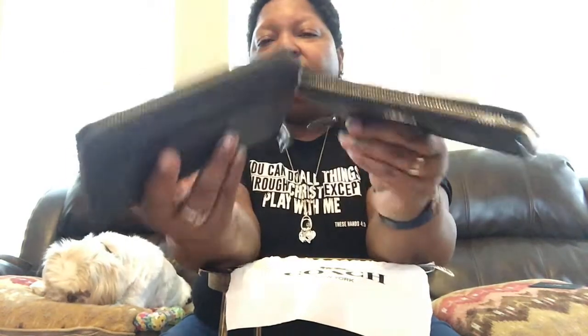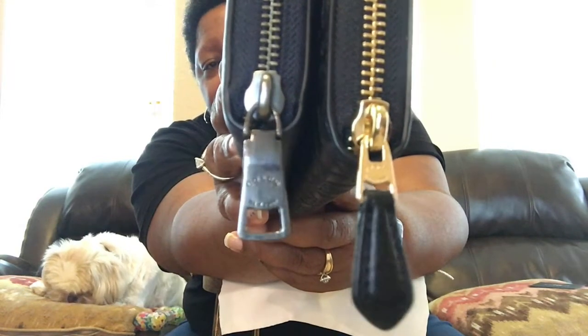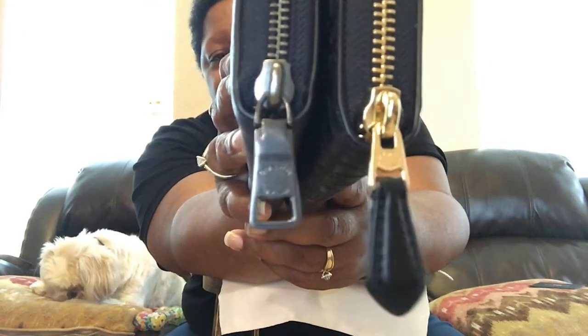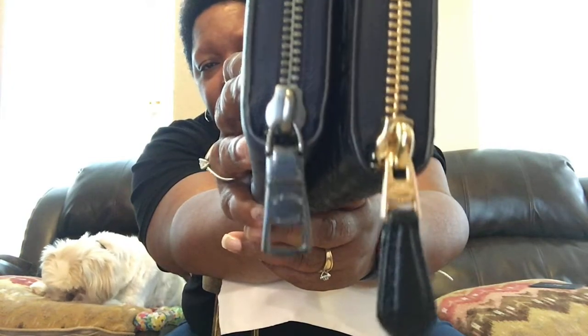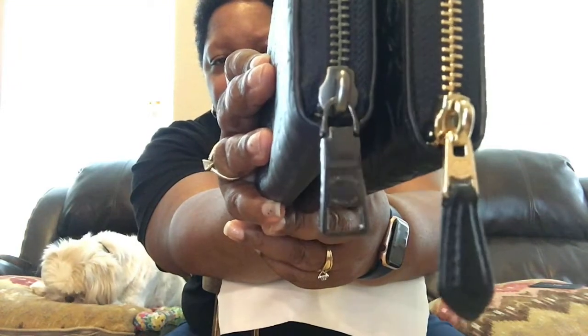So far the only differences in the two are: the women's has the Coach logo in gold on the front and the men's does not; the women's wallet does not have a back slide pocket and the men's wallet does; and the zipper pulls are different — the women's has a smaller zipper pull with a leather pull on it, and the men's has a bigger zipper pull with no leather.